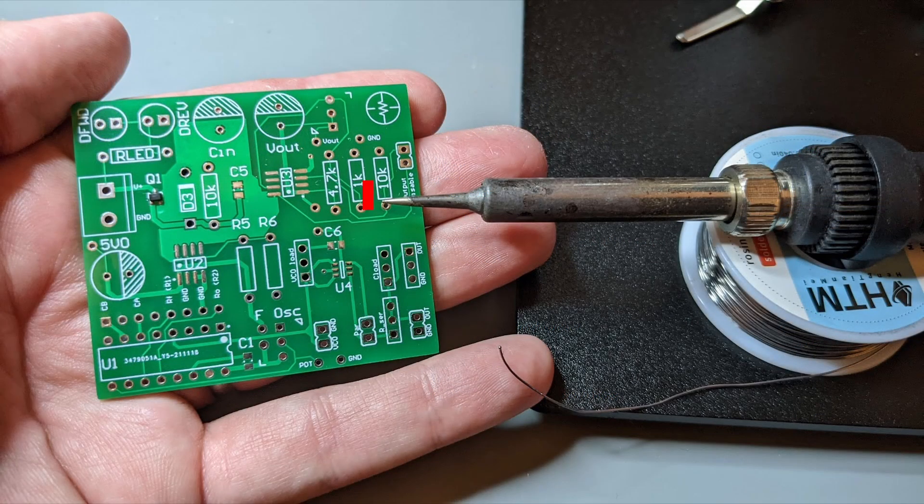In this picture you can see the MOSFET on the left already soldered on. On the right you can see my soldering iron with the sharpest tip I have available and the thinnest solder I have on hand.